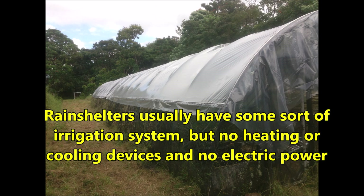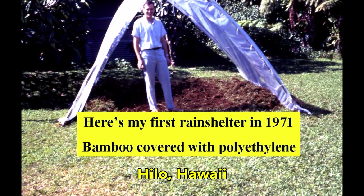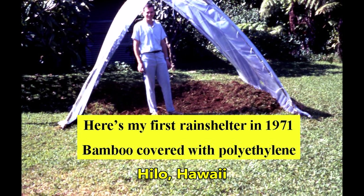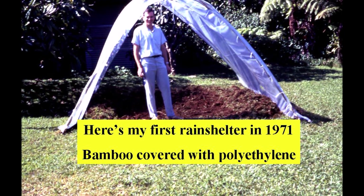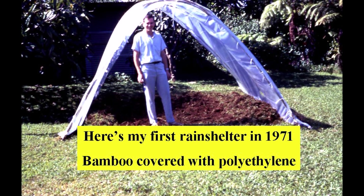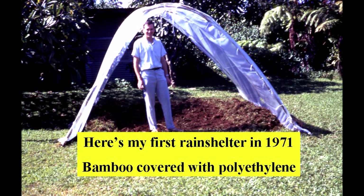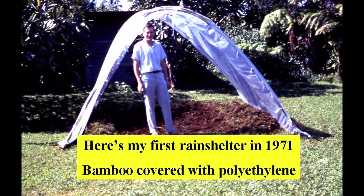Rain shelters usually have some sort of irrigation system but no heating, cooling devices, or electric power. In this video we will be talking about unique home-built rain shelters to give you ideas about how to build your own. I built my first rain shelter way back in 1971 — I just poked some freshly cut bamboo sticks in the ground and tied polyethylene film on the frame.